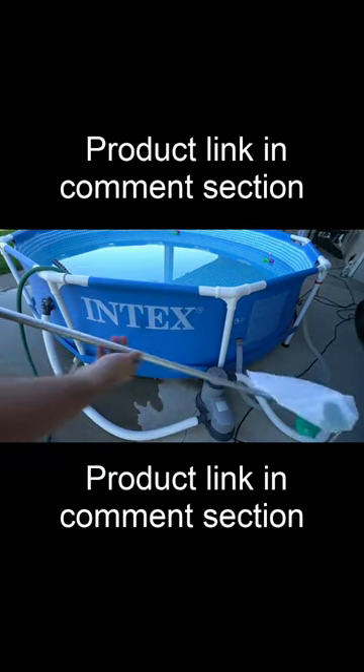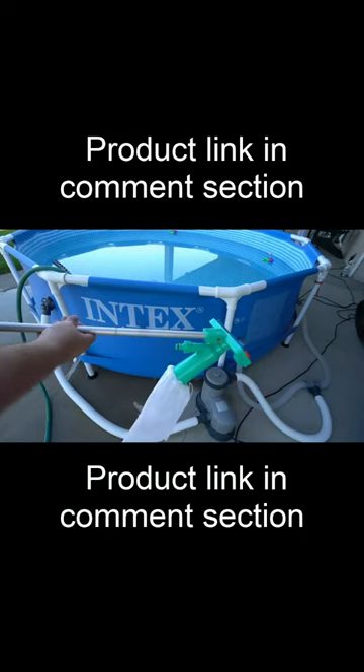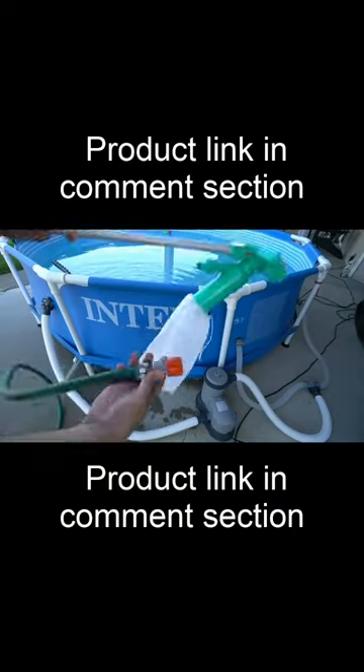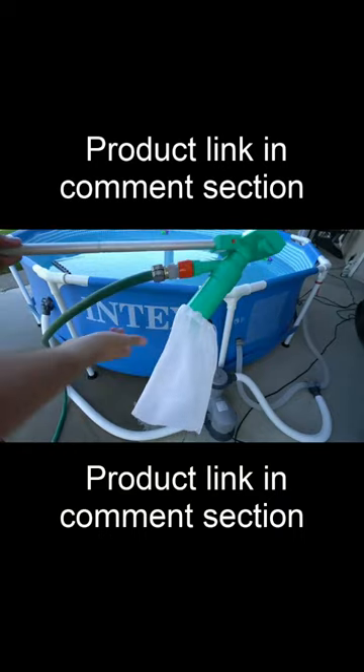I am going to try it out for the first time. It does have a pretty long handle and I'm just curious how well this will work. It also comes with an adapter where you hook it up to your hose and then you can just clip it on really easy and simple.